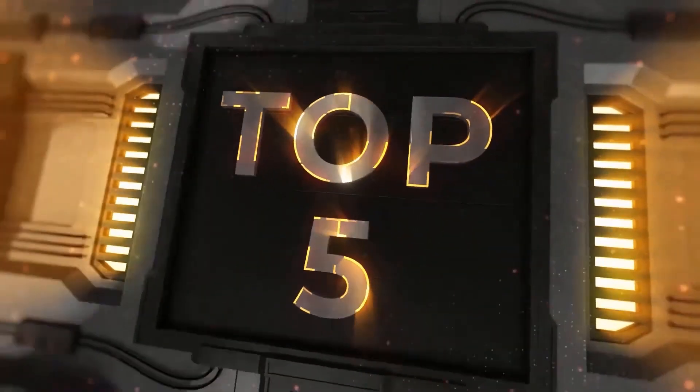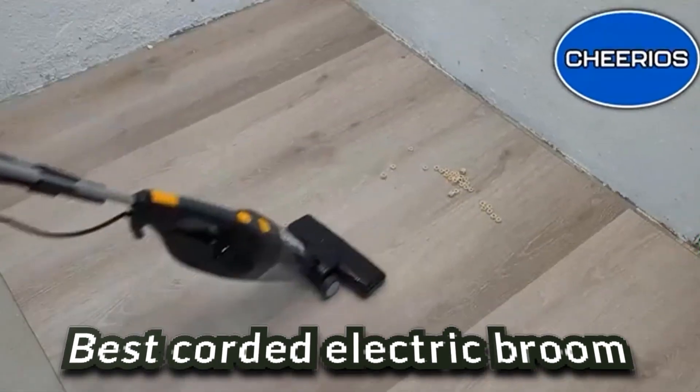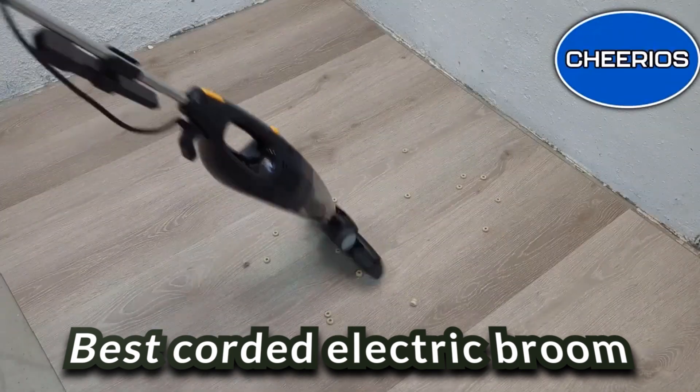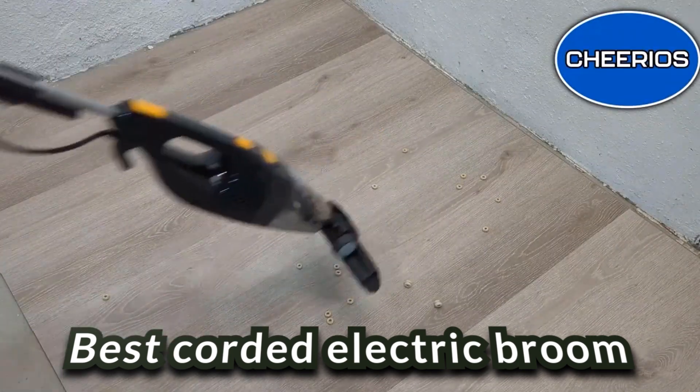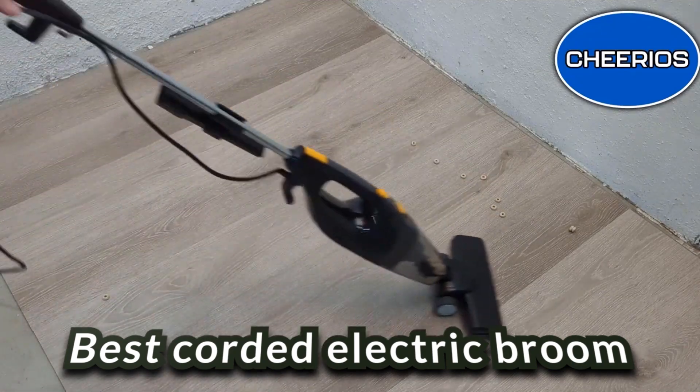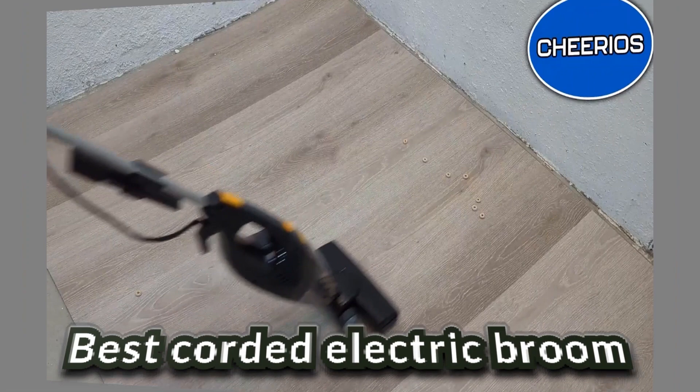Let's be honest — most people dread the thought of cleaning their homes every day with a broom. While the use of brooms has gone down, lugging the traditional vacuum around your home doesn't sound great either. This has given rise to the creation of electric brooms, which are essentially a blend of traditional brooms and vacuum cleaners.